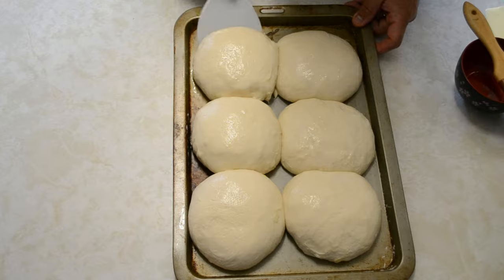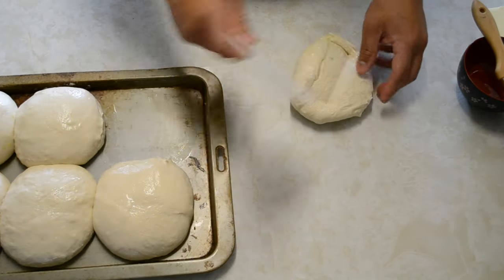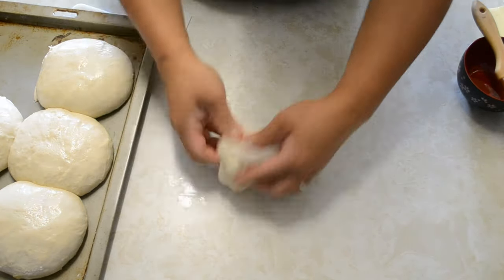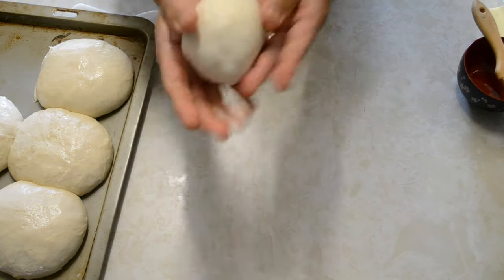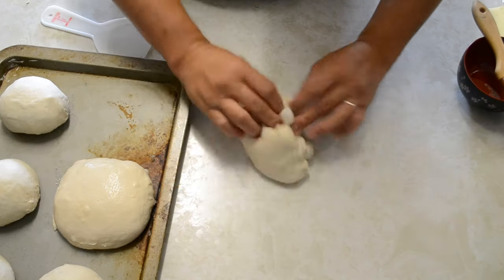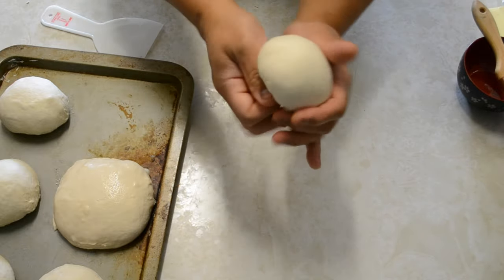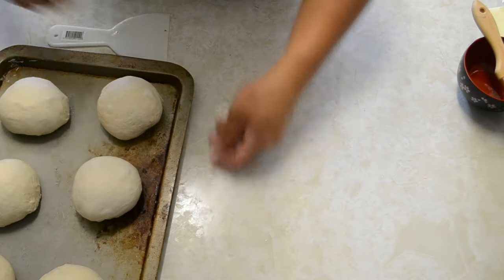After 12 hours of rising, we'll re-ball the dough. With a spatula, just grab a portion. Do the same fold — fold, fold, fold — then lock it. Some people do it without the bench, just tucking everything in while the other hand guides it. Make it like a dumpling, twist with your hand, then cover it again.